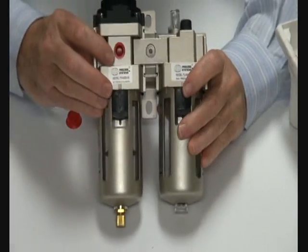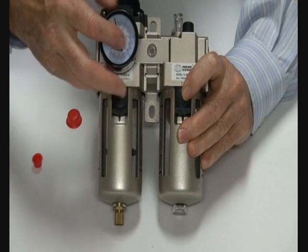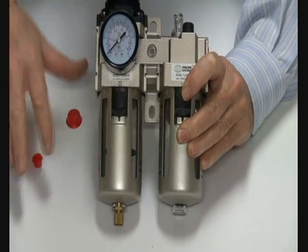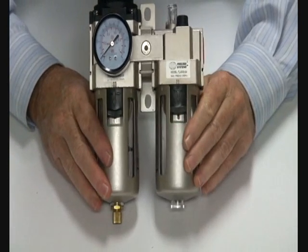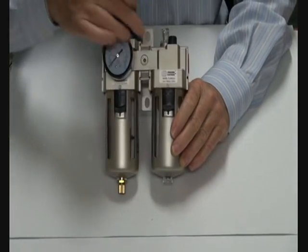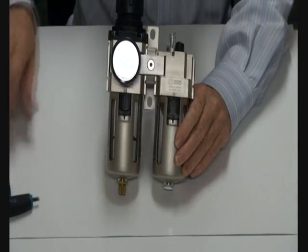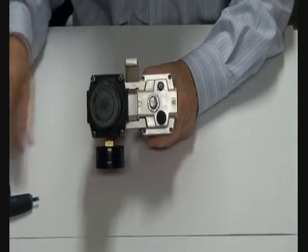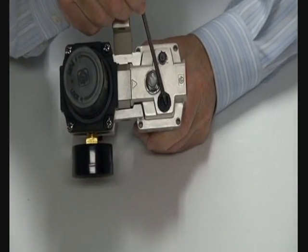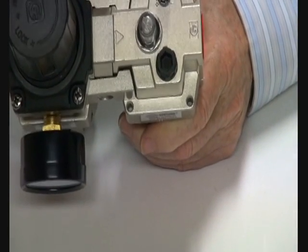It comes with a complete assembly. The gauge port on the side is plugged, but you can reverse it to the gauge port on here. When you've set the unit up, you can then put the gauge in using thread type or Loctite of some form, and the unit is set up to go on the line.